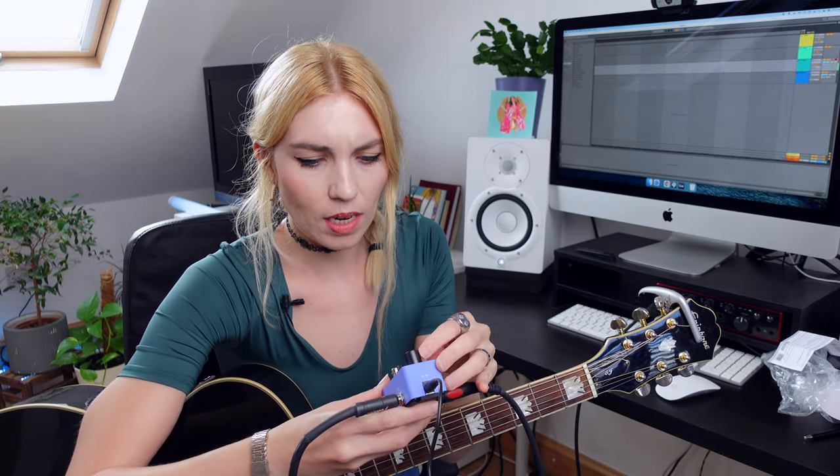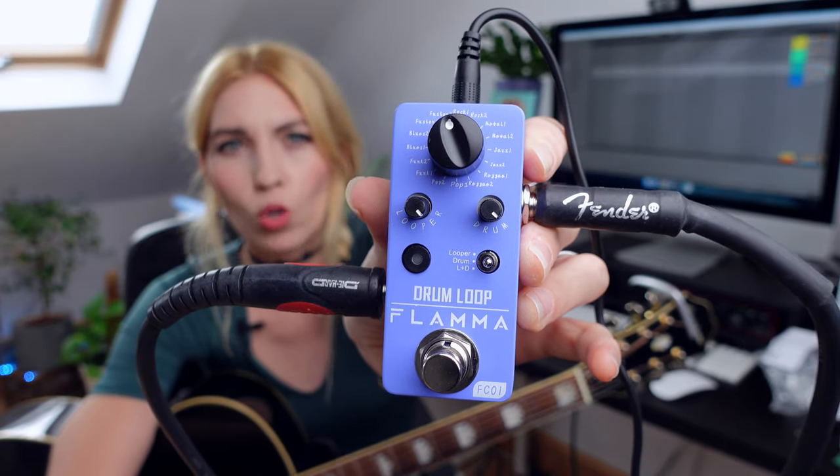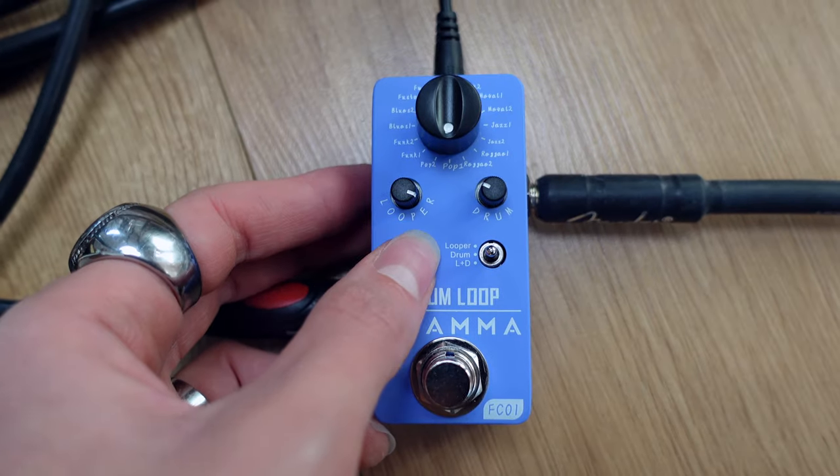So we have different drum patterns and you can choose yourself if you want to have just a looper, just a drum pattern, or both. You can also control the drum level and the looper level, so it's up to you how loud you want them to be. If you press this button, you can tap the tempo.